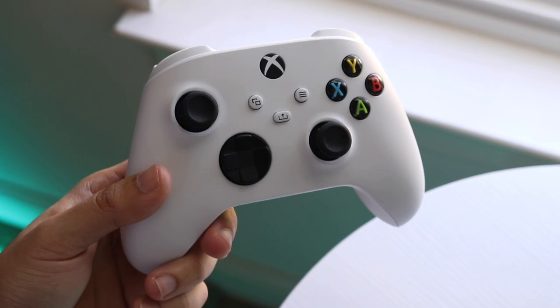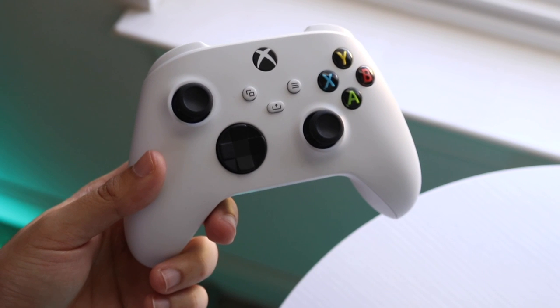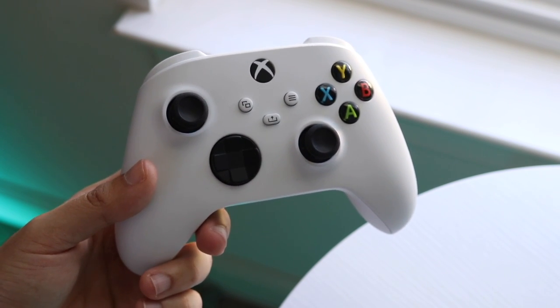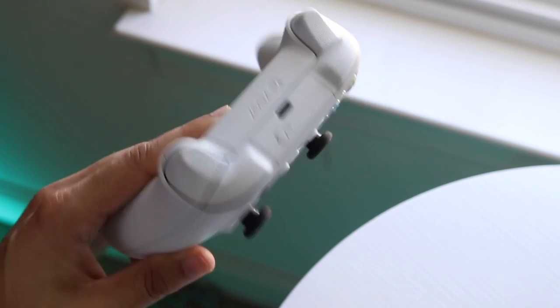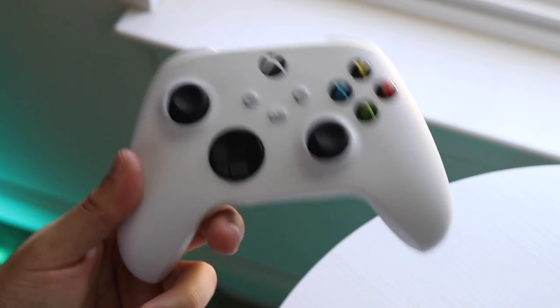You might be trying to figure out how to put your Xbox controller in pairing mode. This works for both the Xbox One controller and the Xbox Series X/S controller, and may also work for the 360 controller. The first thing you want to do is make sure you have a battery, or you're plugged into your device, or your controller is charging.